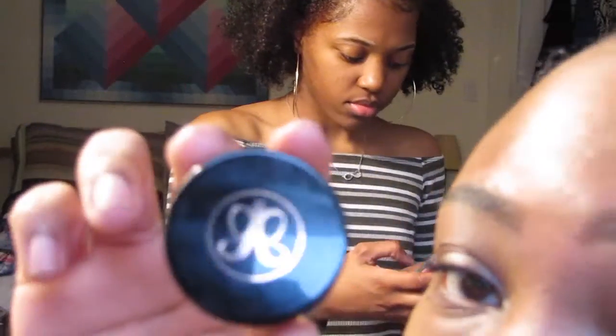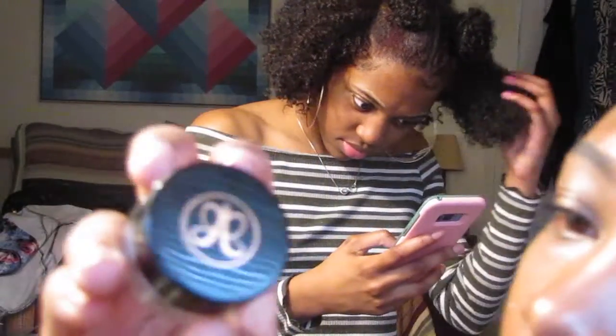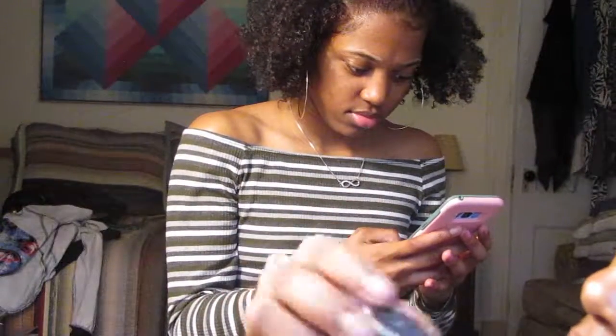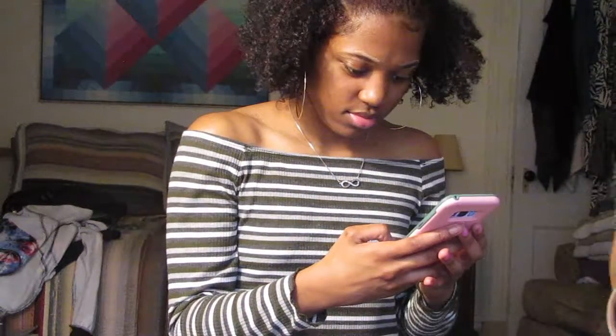Now I'm gonna go in with my Anastasia Beverly Hills dip brow pomade in the color Ebony. I think that's one of the darkest colors — I'm not sure if it's the actual darkest.